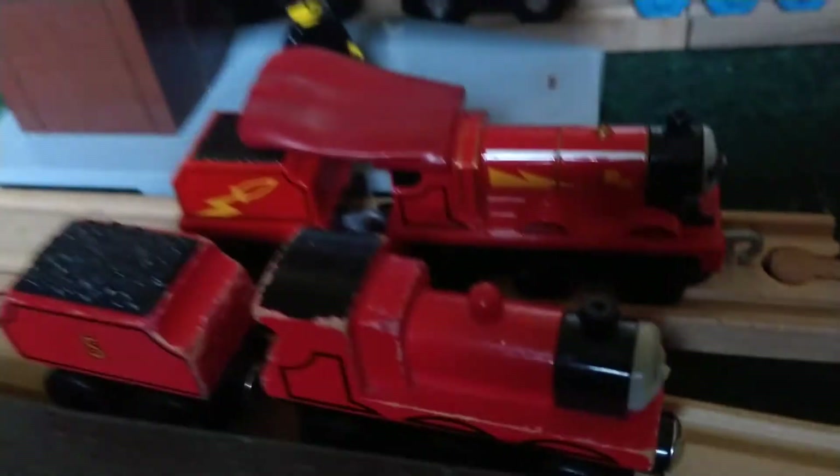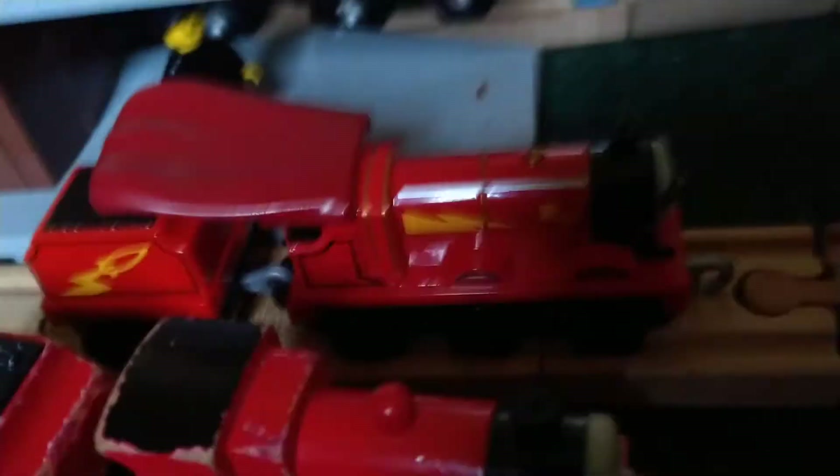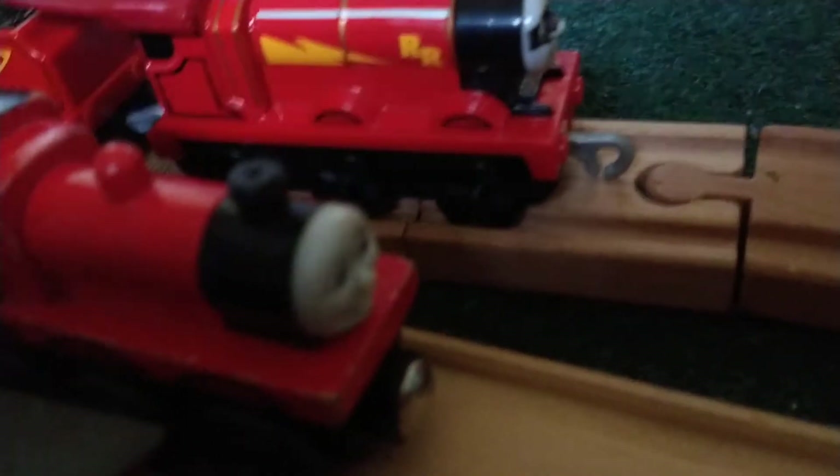Hi guys, it's Champion James 13 here with another video. Today I'm going to be doing a review on the Rail Rocket James. I don't know when the exact episode of this is — it's based on the game of season 24, 23, or 22. It's one of them.